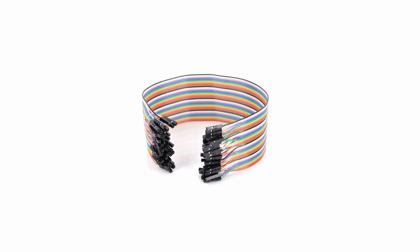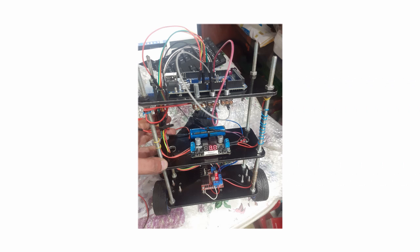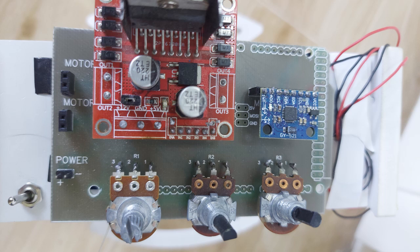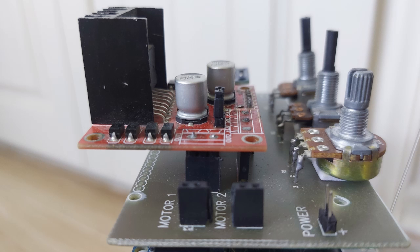Another thing to look out for while building a self-balancing robot is wiring. The more wires your project contains, the more potential breakpoints it has and the longer it takes to troubleshoot. It's always good practice to reduce wiring in electronics projects by using a custom circuit board, which reduces the complexity of your robot and makes locating a malfunction easier.